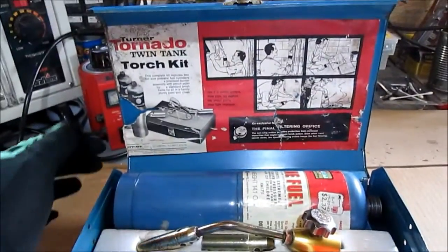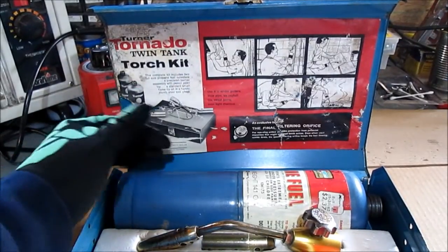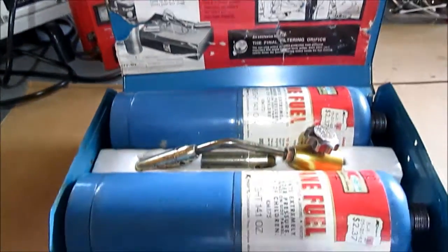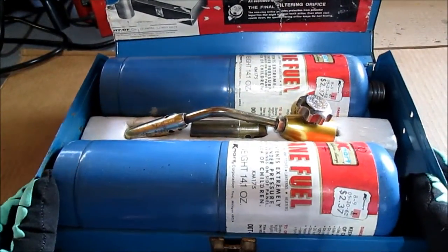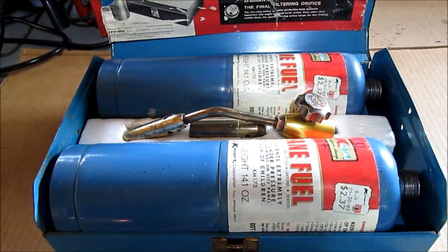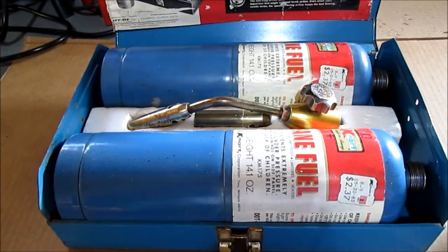The label is kind of worse for wear there, but we don't want to tape it — we know what tape does. We'd need to use the right tape; it will yellow on it. But we're just going to leave it alone and put it away in with the rest of the tools.